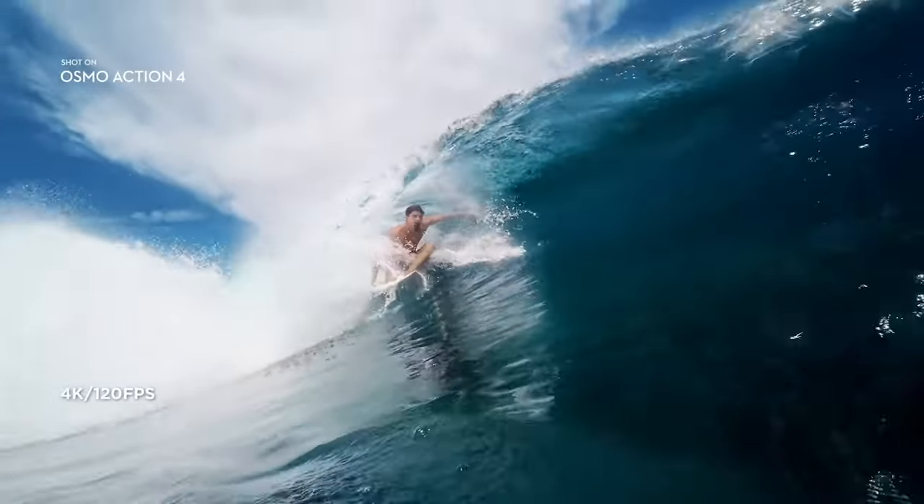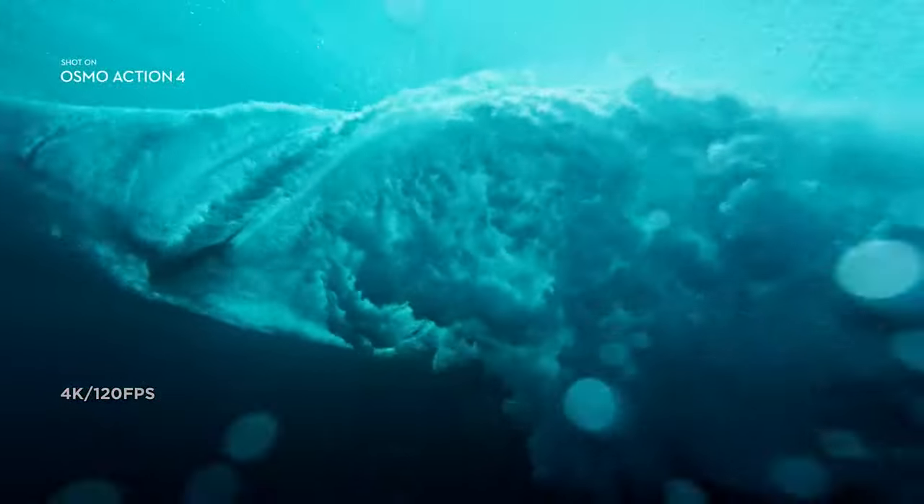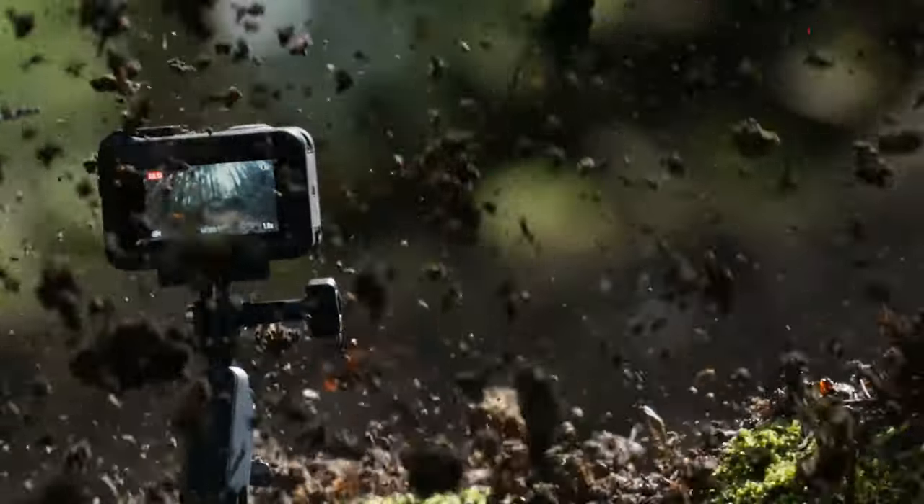For most users, 4K resolution — especially with up to 120fps — is the ideal choice for action footage. One noteworthy aspect is that the Action 4 is not entangled with subscription software, a feature we consistently appreciate.